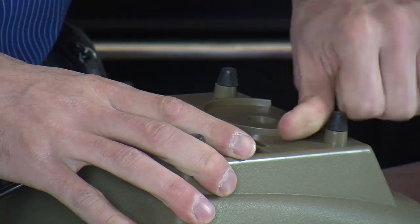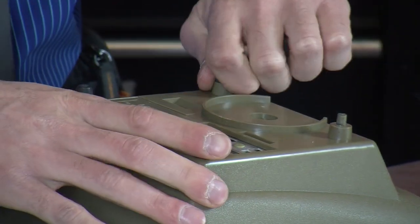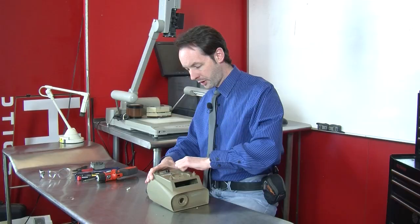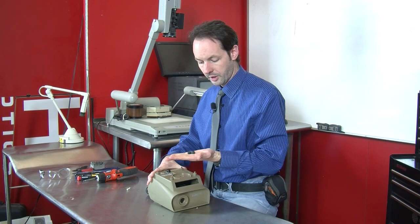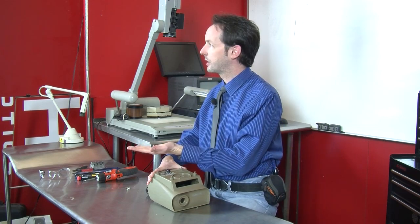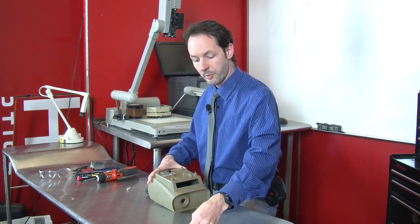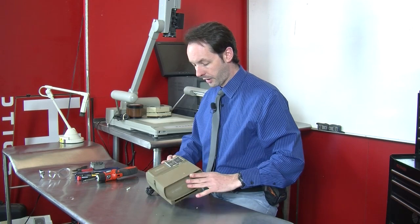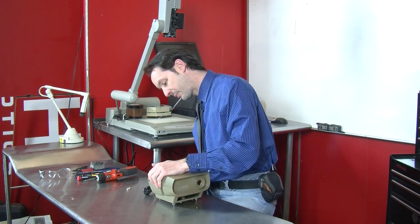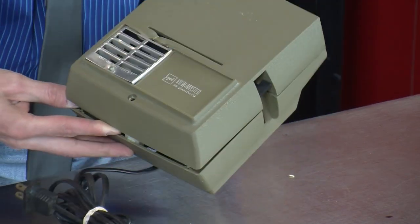A lot of times when you take things apart you'll find screws under the feet, but on this particular thing that doesn't appear to be the case. We've got LERFs - little rubber feet. Save them! They are absolutely wonderful for use on a million different projects. If you like to tinker and build stuff you will need them. The whole thing is held shut with one screw - I love it.